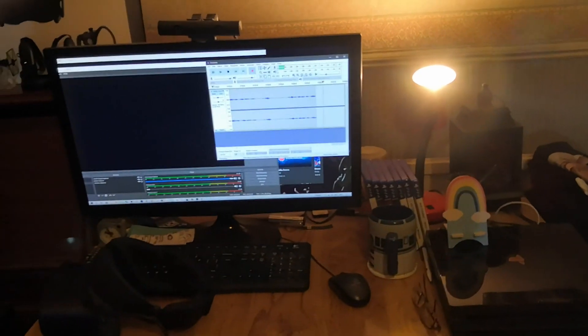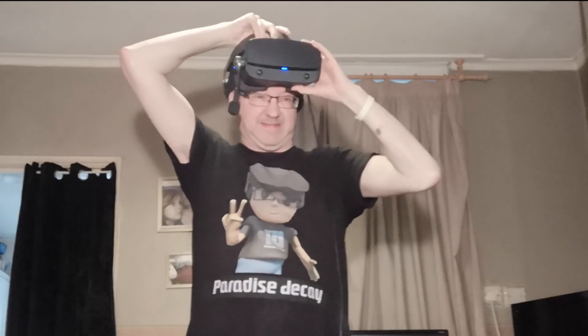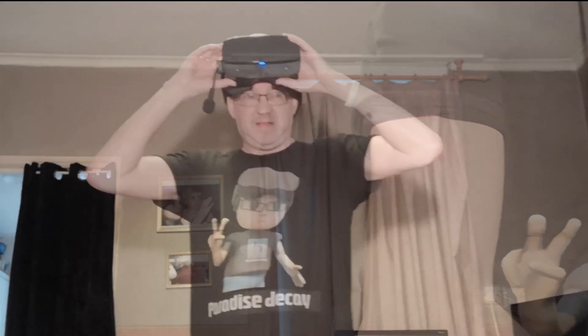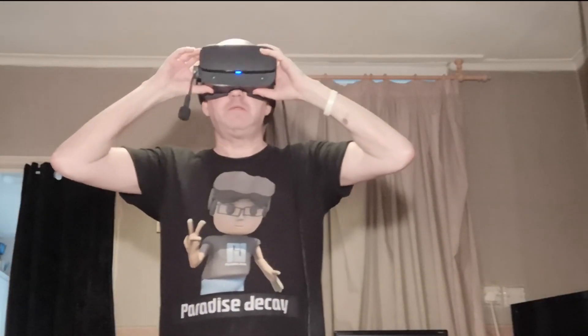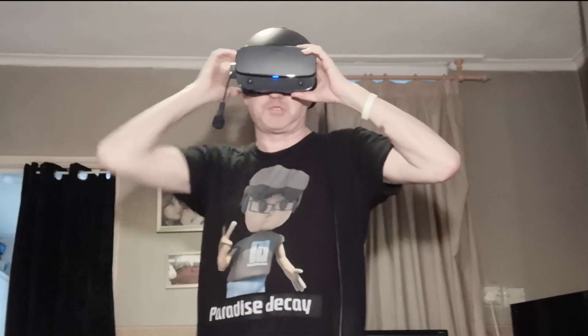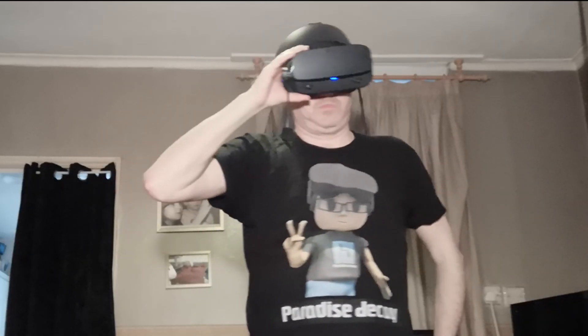I've just set my phone up on record on my stand. I'm standing on my mat in the middle of the room and I need to check everything's working. I can see my screens on OBS, my voice is recording, my phone's on record — I just need to hit record on OBS. Now I need to sync everything up.